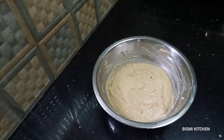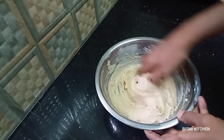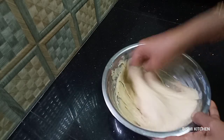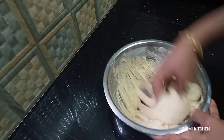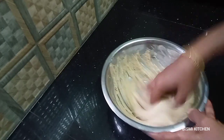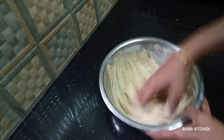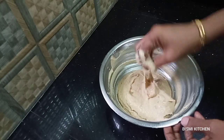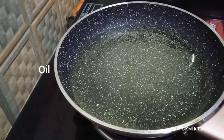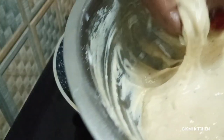It will be very soft. We will mix it in our hands. We will mix it in a pan and add a little oil. Let's put the sauce on the side.